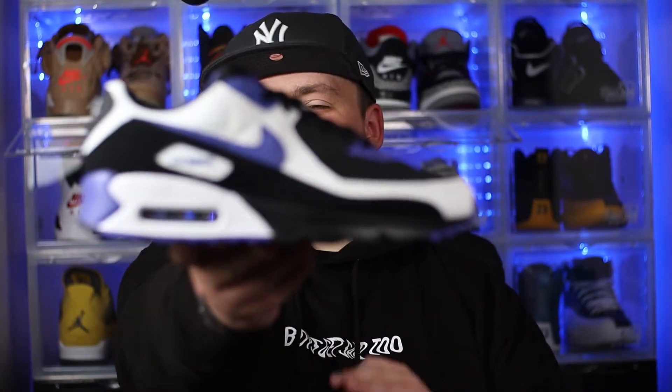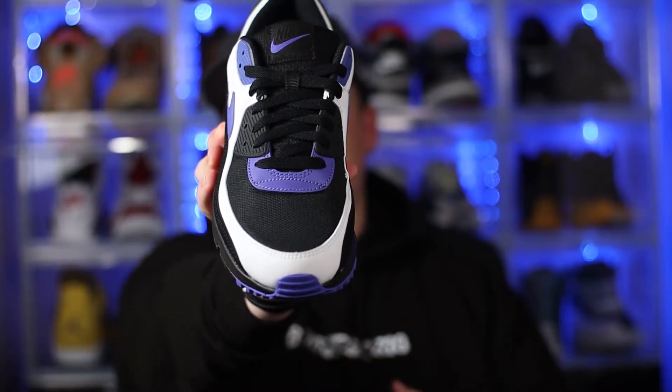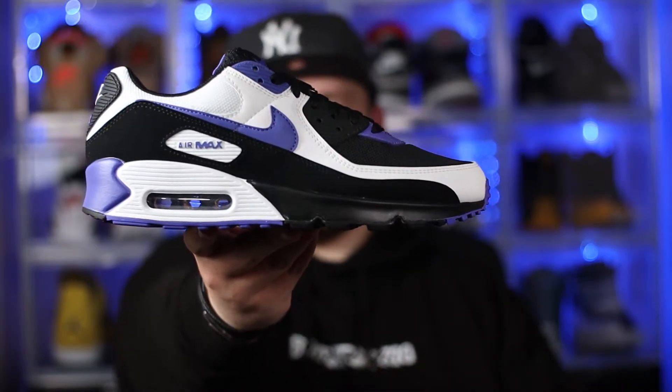So to kick off this review today, we'll be starting out with the uppers. The upper of the shoe does actually use a few different types of materials. On the toe box, we have this all-black mesh material, which has then been overlaid with white leather and black nubuck on the mudguard. As far as the quality of the materials is concerned, the mesh on the toe box feels absolutely fine — really flexible, really breathable, and overall pretty standard when it comes to the Air Max 90. As far as the white leather is concerned on the overlays, it feels a little bit plasticky, to be completely honest. It's just generally not the best leather at this price point, which retails for £125. It's absolutely fine for me — I imagine this shoe is going to become part of my daily rotation and eventually one of my beaters, so the quality of the leather isn't really an issue for me.